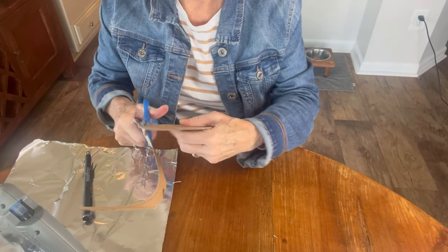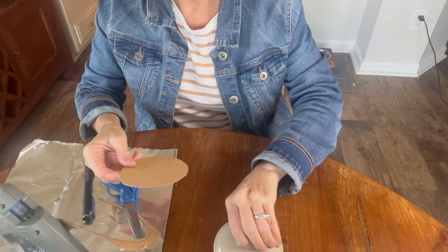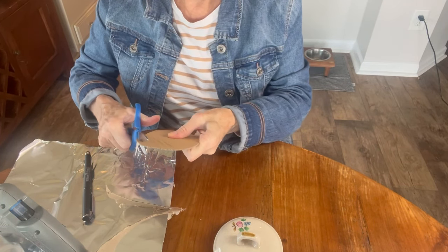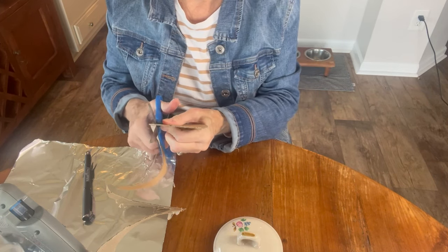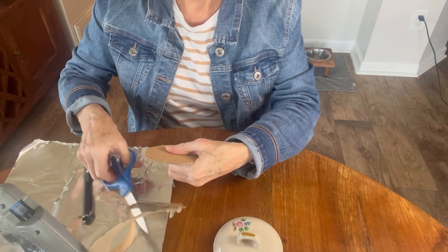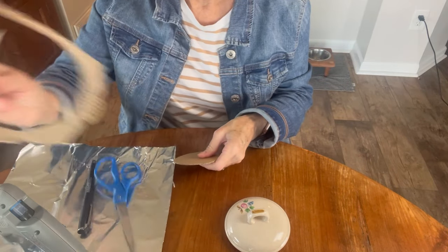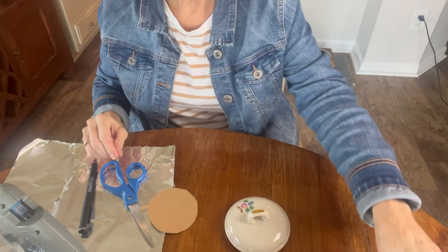So the first order of business was to create the base for the pin cushion part of the sewing kit. I'm going to make the pin cushion on the inside of the lid so that when you put the lid on top of the little dish, the pin cushion is actually facing the inside of the dish. I wanted to make the cardboard base just barely fit over that inner lip on the inside of the lid. I simply used an old shoebox lid that I had and cut it out of that.